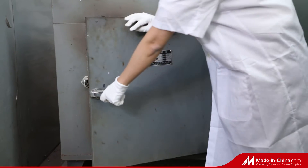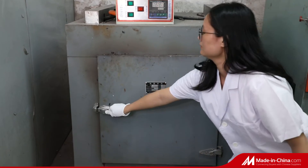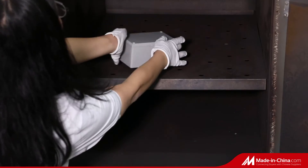A paper towel was put in the box and then closed, and it was immersed in water. After 1 hour, the paper towel remained dry.